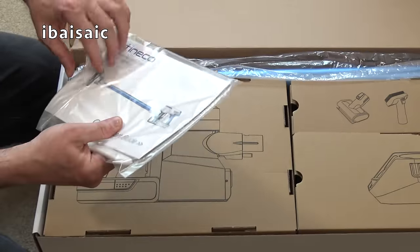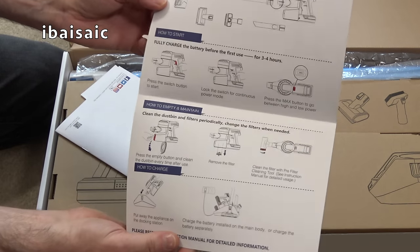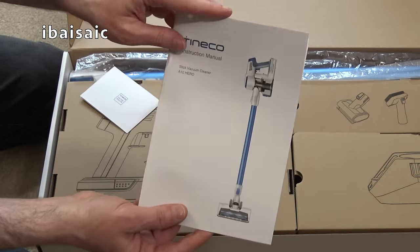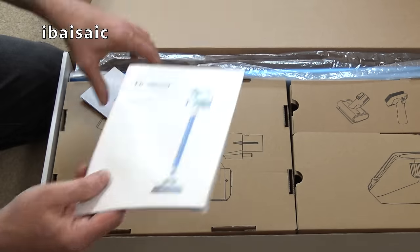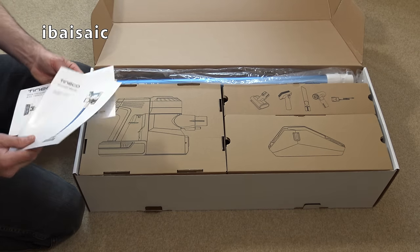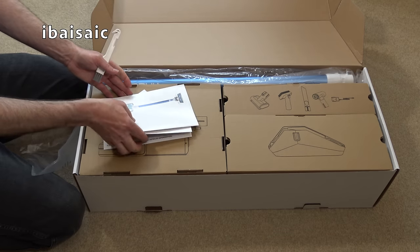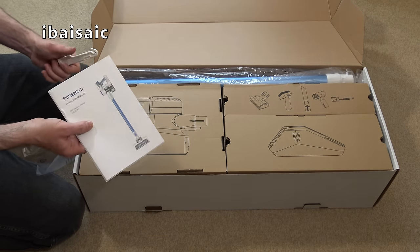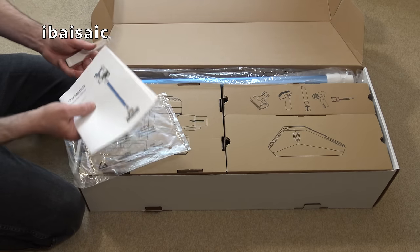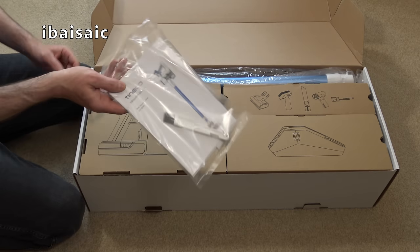So we have a quick start guide — nice sort of colour — basically showing you how to charge it and how to attach the cleaning tools. And there's a more detailed instruction booklet and a little service card. I've always been a bit nervous about buying cleaner brands I don't know because of the after-sales service. But I've been on Tyneco's website — they have a UK website with phone numbers and contact details, so I thought I'd give it a chance. And I bought this from Amazon, who are normally pretty good accepting returns if anything goes wrong.